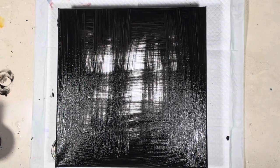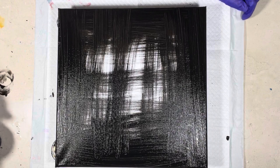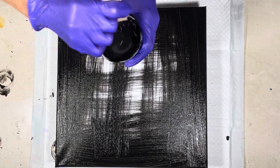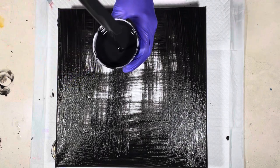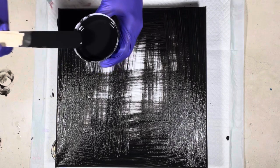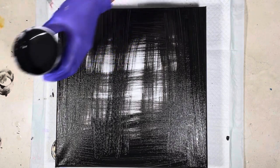Hi guys, it's Michelle, welcome to my channel Grateful Creations. I was watching a Dwight Pours video today — several of them actually — and I've always been intrigued with the melody dump and pour. I saw what he was doing and thought wow, that really looks cool. I've never done this technique before, but I have done something similar.